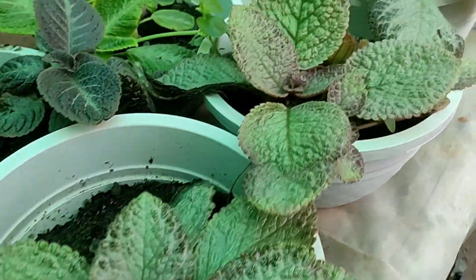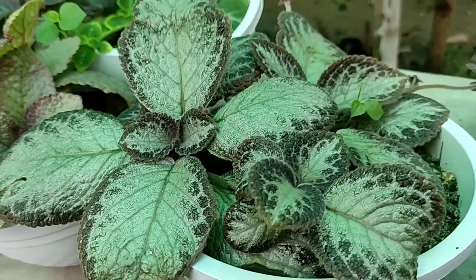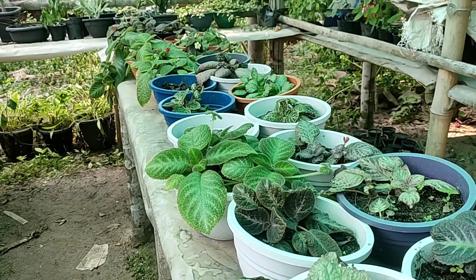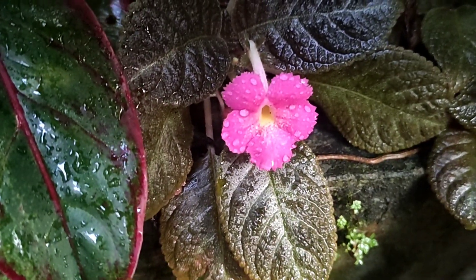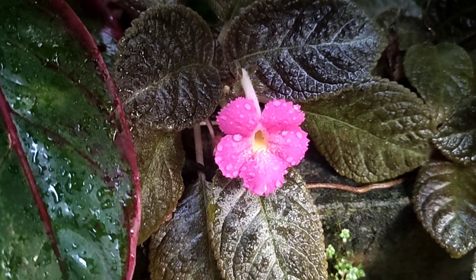This leaf is very soft and there is no water content here. This green leaf is a green leaf. This leaf is a pink color.